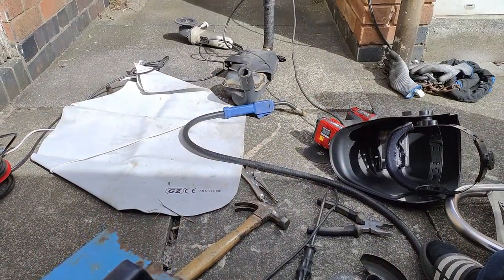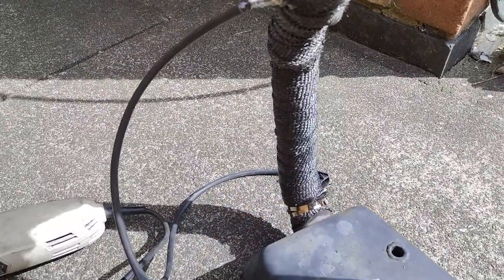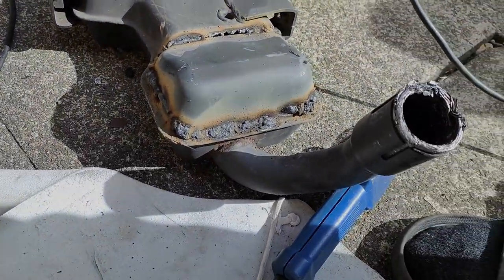I removed that thingy here, then I started the welding with my old welder. I don't really want to show you my weld, so I'm welding, but in the end I put some paint on it and just put it back in the engine. Thank you for watching.